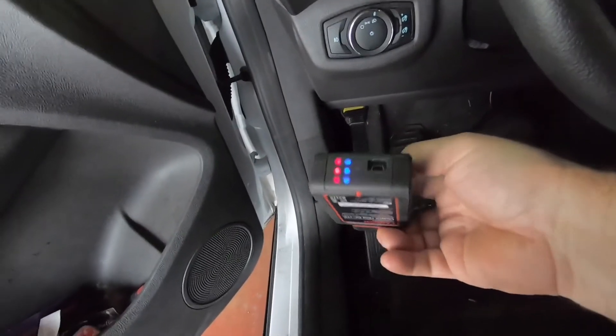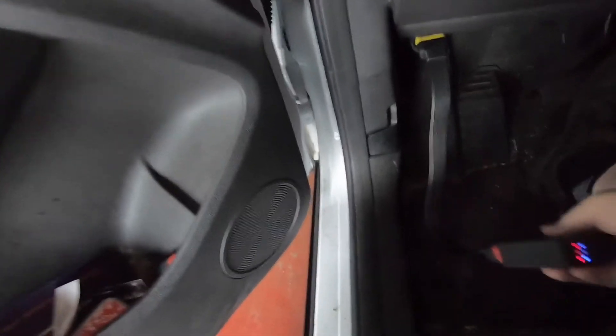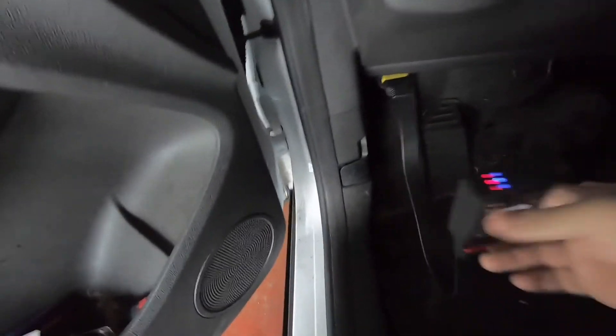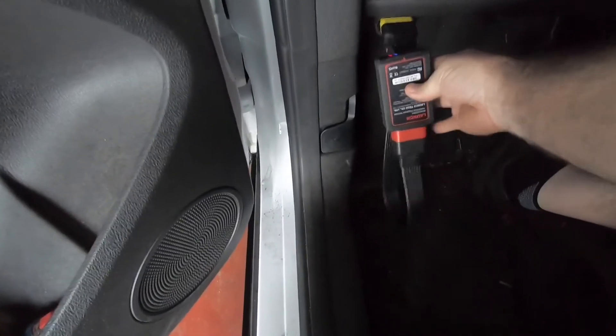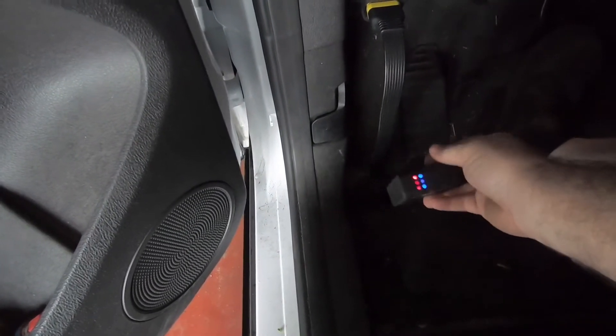Take a look at the dongle — it comes with a pretty cool dongle. I put the extension cable on it; you don't have to, you can plug it in direct. But this extension cable makes it so you're not going to forget it as easily. These lights show you that it's powered up and communicating.